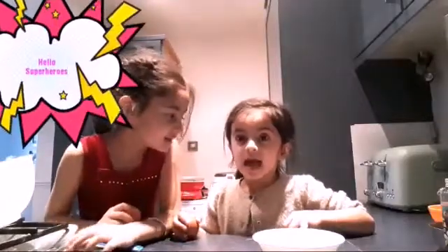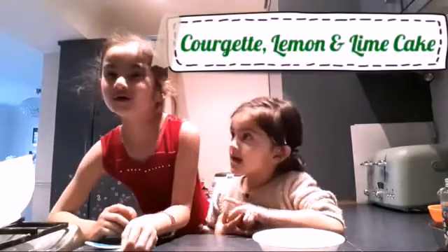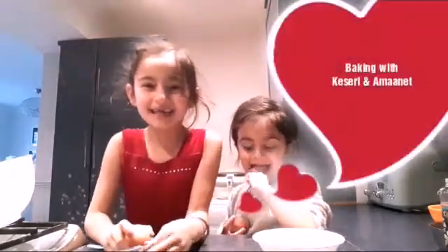Hello Superheroes! What are we doing today? We are making courgette and lemon cupcakes, and I'm here with my baby sister baking things today. Let's go!